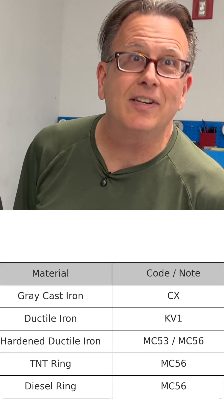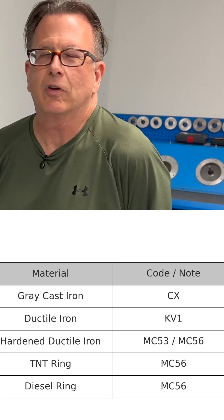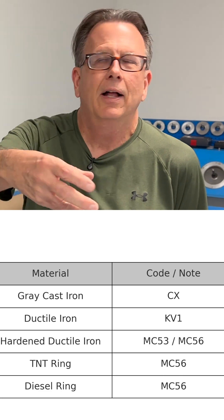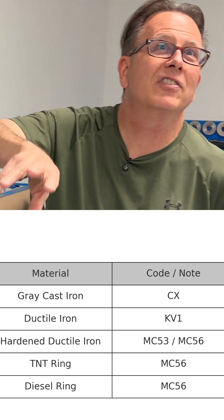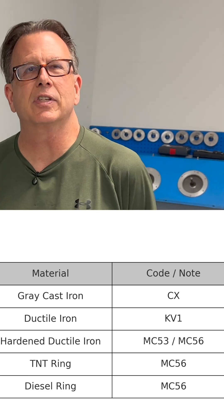As far as materials that we work with, we work from the bottom all the way to the top. So from a piston ring point of view, there's gray cast iron, which would be like what's called a CX material spec. Then we move into the ductile irons, which a lot of people refer to as KV-1. Then you've got what are known as the centrifugally spun martensitic hardened ductile irons, commonly referred to as MC-53 and MC-56.